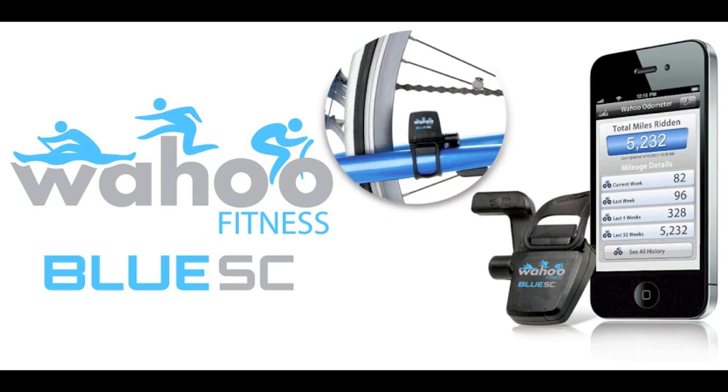Don't forget the Wahoo Blue SC is a Bluetooth Smart device, so it only works with the iPhone 4S, the new iPad 3rd generation, and other Bluetooth Smart ready devices.